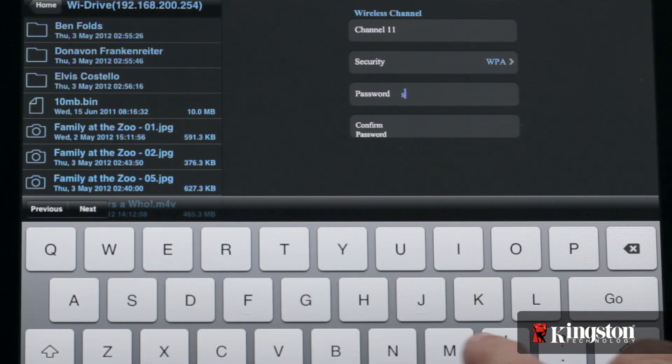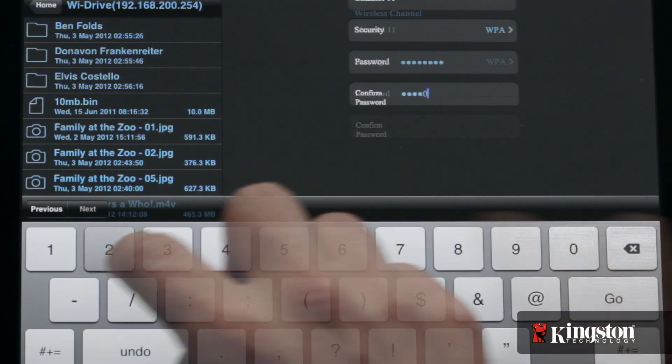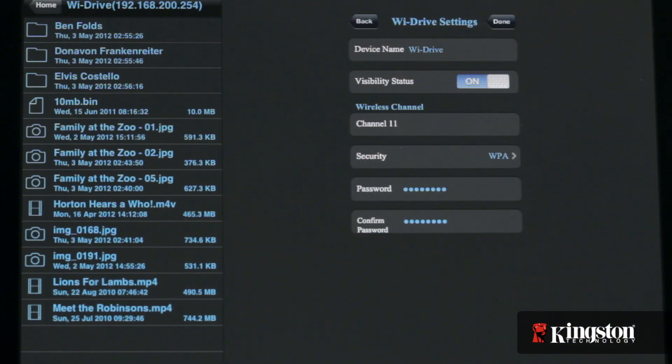Any of these will work, but WPA or greater is recommended for increased security. Just select the protocol you wish to use and create a password.